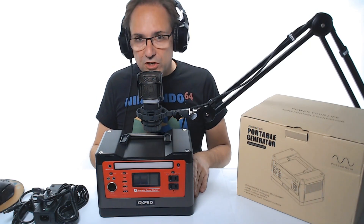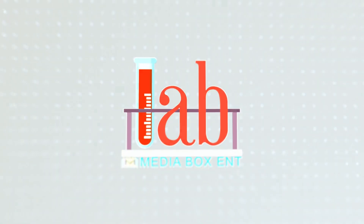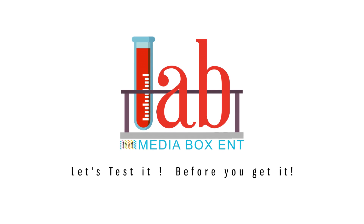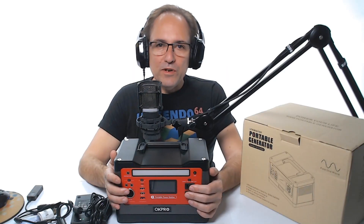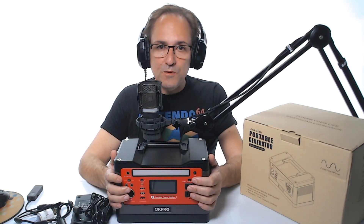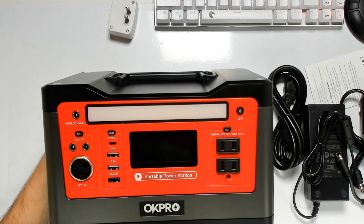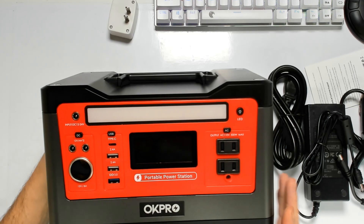How are you doing everyone, this is David from Media Box CNT and I'm going to show you this powerful 540-watt power generator. The unit, like I said in the beginning, is 540 watts but the output is rated less than 500 watts at 110 volts.